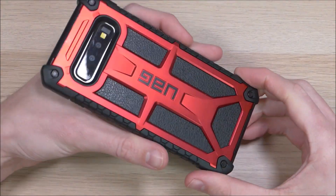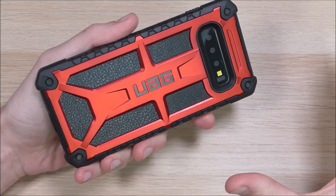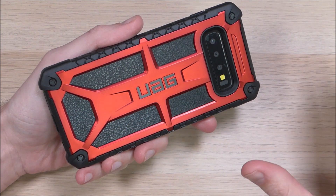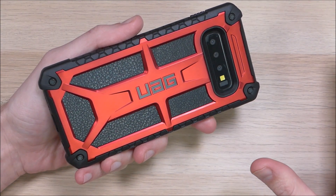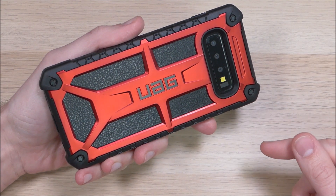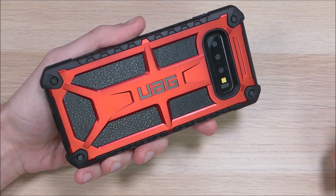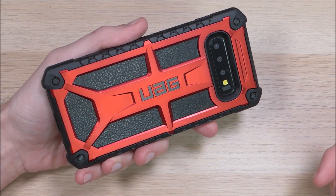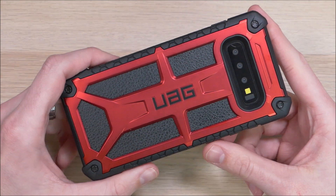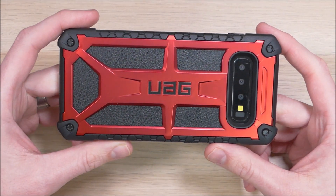All in all it's a great case. I really like this red look — it stands out and looks awesome. It's going to do a great job of protecting your device. We'll have a link in the video description below so you can order one for yourself. If you have any questions about Urban Armor Gear, the Monarch case, or the S10 Plus, feel free to hit us up in the comments and we'll reply as soon as we're available. If you've enjoyed this video and want to see more like it, please give us a thumbs up and share it with your friends. Thank you for watching, thank you for all your support, and you all have an awesome day.